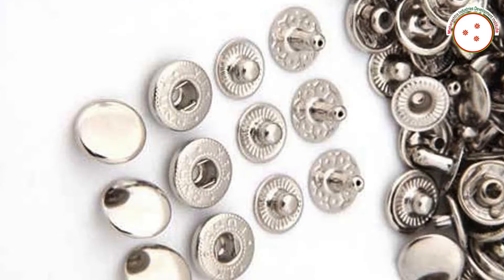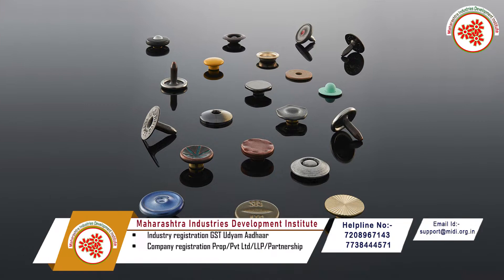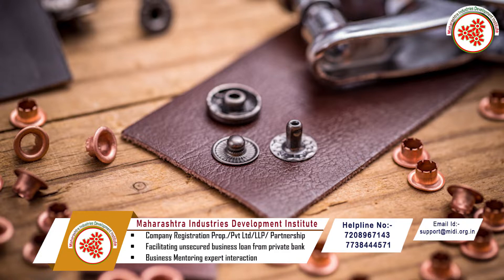The snap button is a type of press button used in ladies' dresses and related products. A set of snap buttons has two parts: one male and another female. As ready-made garments become more and more popular, the product is always in demand. Snap fasteners are now being used in men's clothing as well.